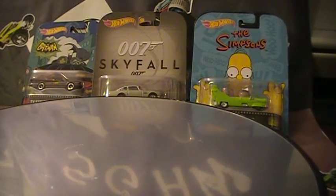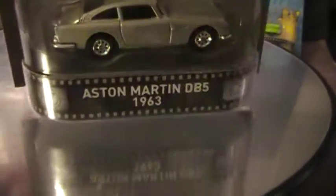Hey there YouTube, South Georgia Hot Wheels here. I recently got a case of 2016 Retros and a bunch of them had popped off the plastic. So I figured I may as well do a video cracking these bad boys open. Let's do this. We will start with the Aston Martin.